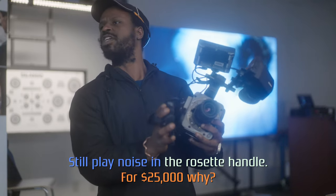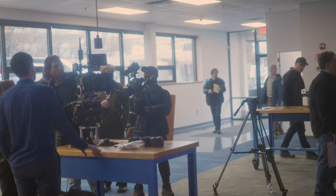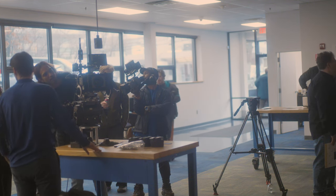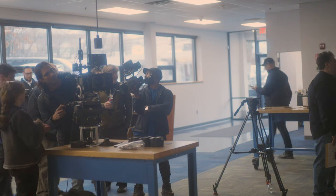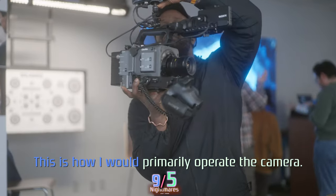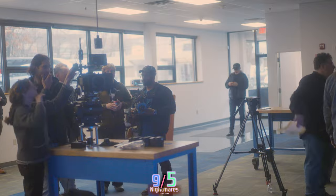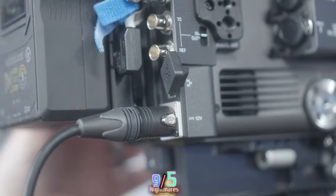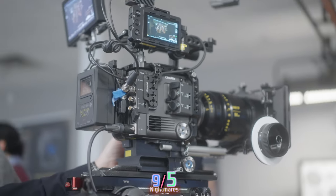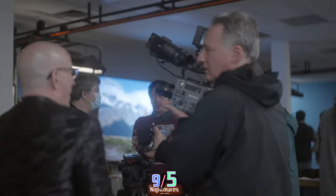This is the first camera at this level that doesn't require a third-party battery plate or rail solution just to use a brick battery. No more 15mm rail slides, V-lock battery four-pin step-down converters going from 19.5 to 14 volt. You can stamp a regular AC adapter using four-pin 12V or 14V, and also 12-14V on the shoe. That's a big difference.